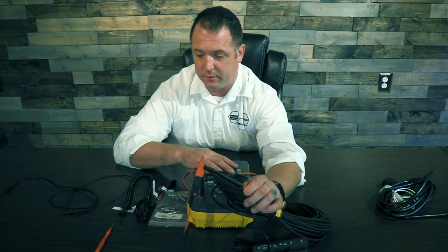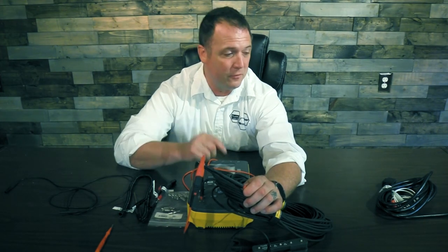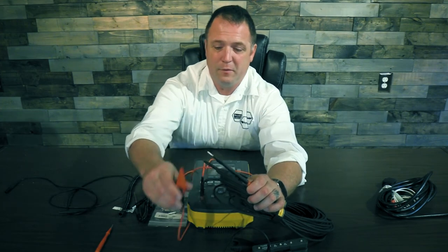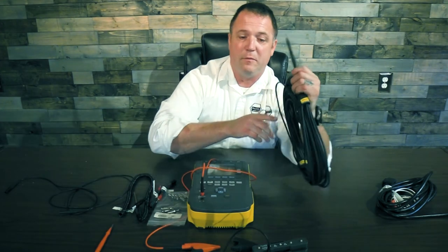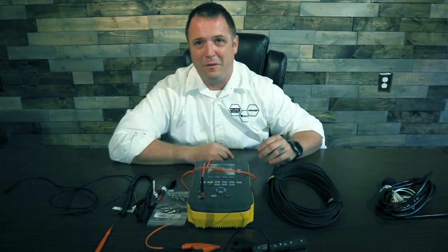There are a bunch of accessories for the ESA, and there are even more beyond what we covered today. These are some of the ones that make life easiest as a biomed. Thank you for joining me as we went over the accessories for the ESA 612, 614, and 615 — and I look forward to seeing you in the next video.